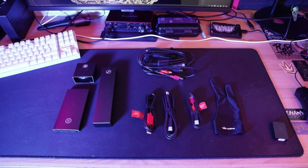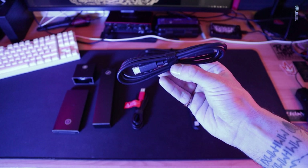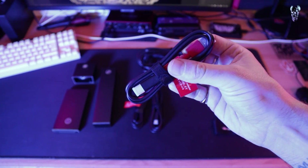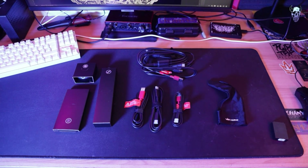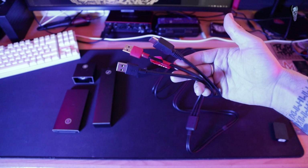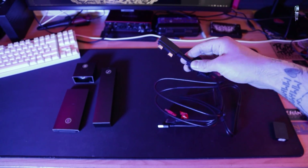There are all different connections for different types of computers. The red ones are the power supplies - for example, you plug this into a USB type 1 phone charger to power the tablet. You've also got a USB type C. The red denotes that it's the power. And there's a three-in-one cable for the tablet that I'm going to be using - it's got the HDMI cable, a power cable, and a regular information transfer USB type 1. On the other end, there are two USB type C connections which go into the left-hand side of the tablet.